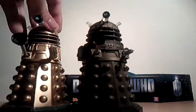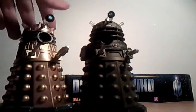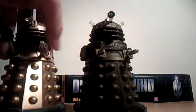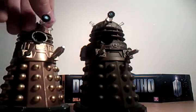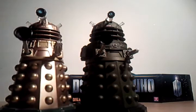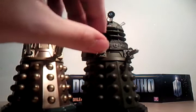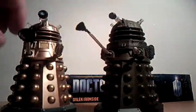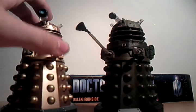Here he is next to the old series — the first series Daleks. As you can see, his eye stalk and his eye are much smaller than the normal Dalek. His sucker arm is smaller too, and so is his gun.